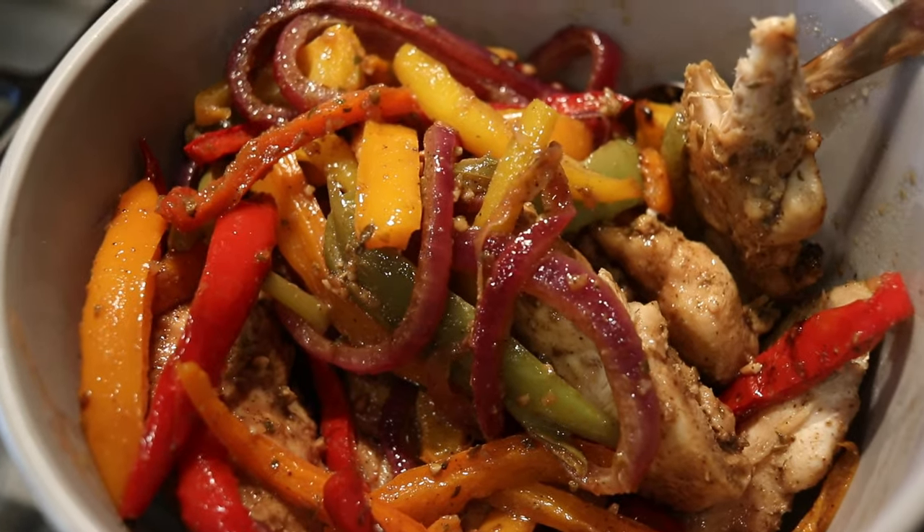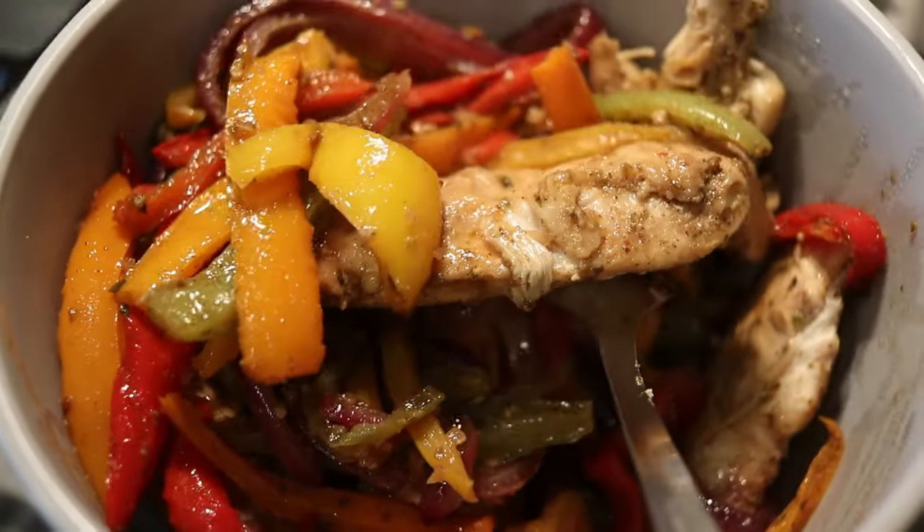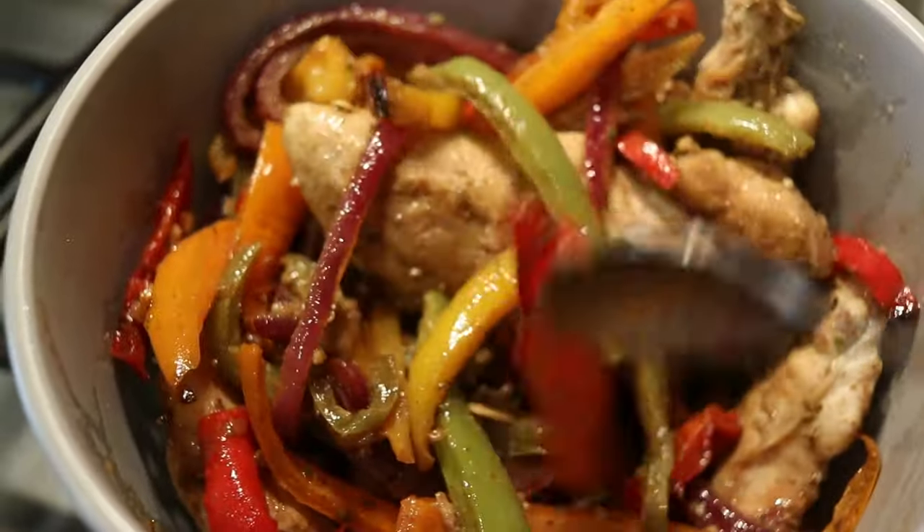Dinner today is chicken fajitas. I made it earlier and put it in the refrigerator, so it's cold, but my husband was asking for the sour cream so he can go ahead and heat it up and eat.